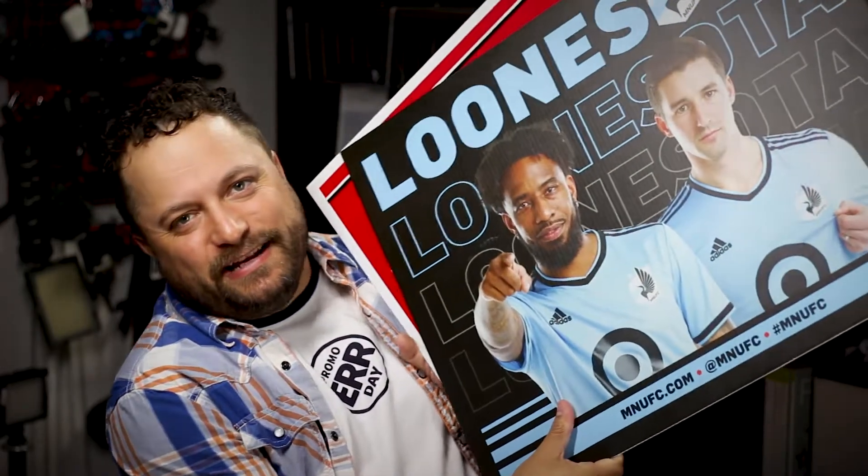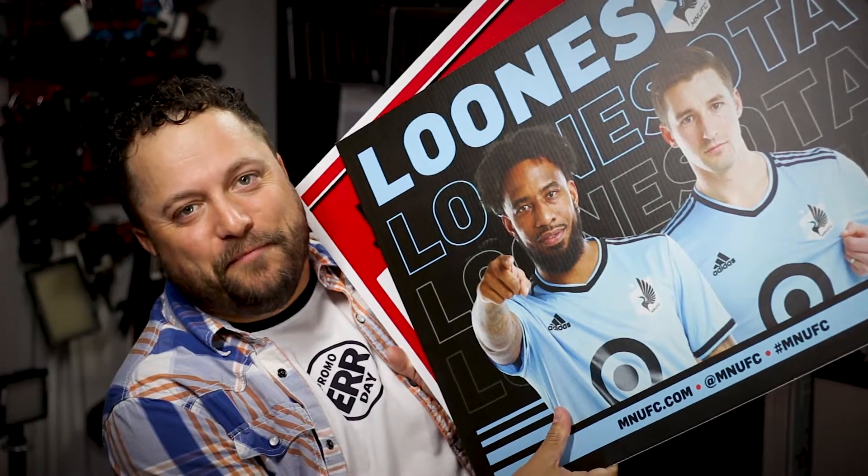Hey everybody, Brandon from Murray Day exclusively at Promo Corner. We all know the best way to get information out there is to post it up, whether it's on your property or somewhere else, but you want to make sure it's nice and big like a billboard but kind of manageable too. Today's product is the corrugated yard sign and frame from Gill Line.